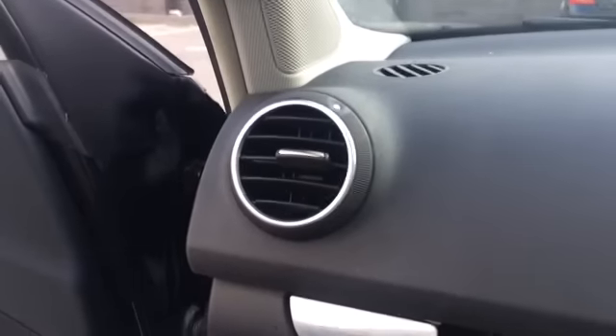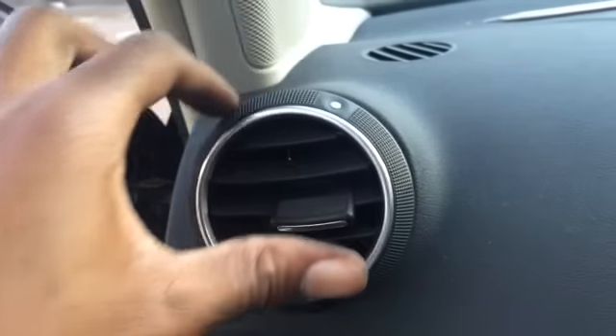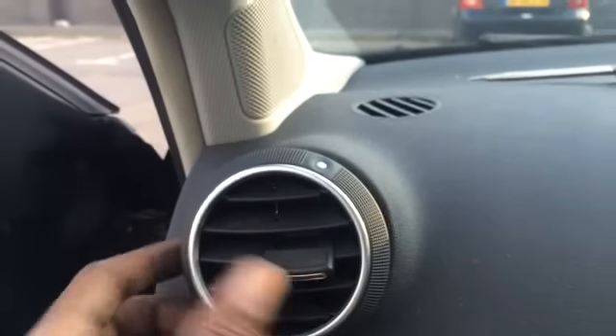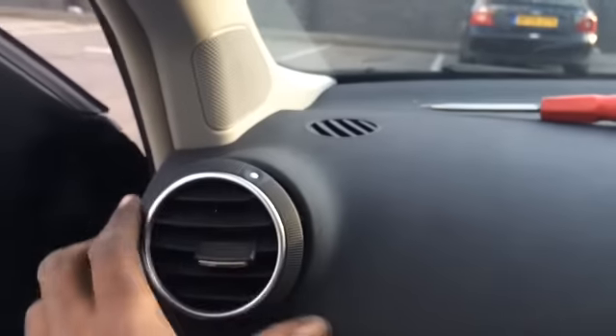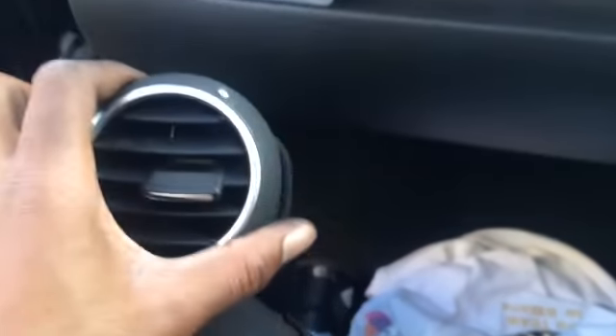To remove, all we need to do is get a flatted screwdriver on very gently, push it out around the edges, work your way around and just prise it out. As you can see, I've managed to prise it out, nip my fingers and thumbs behind it and just pull it straight out. Job done.